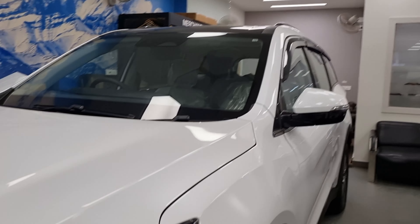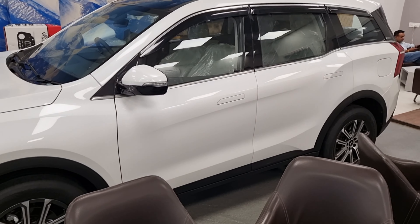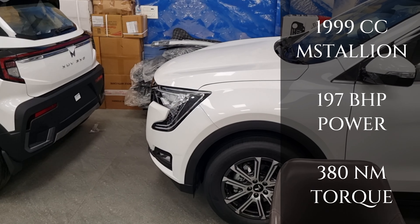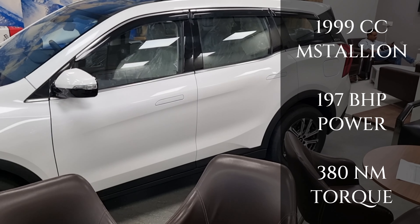Let's check the side profile. From the side it looks good — the length is quite big. It has a 2000cc engine which generates 197 bhp power and 380 Nm of torque.